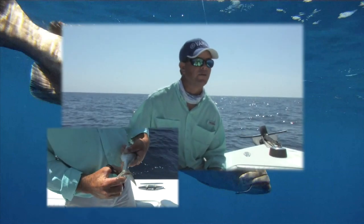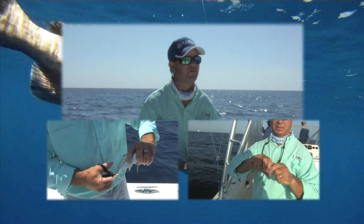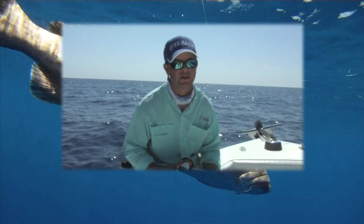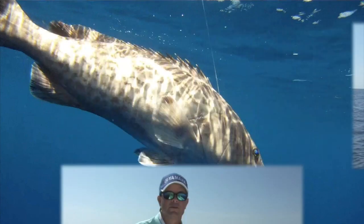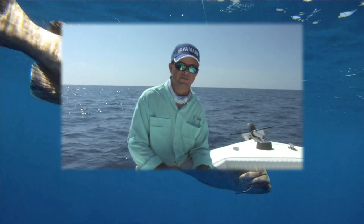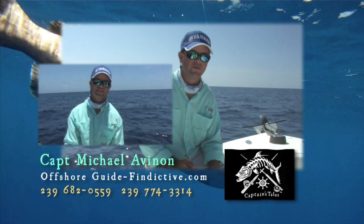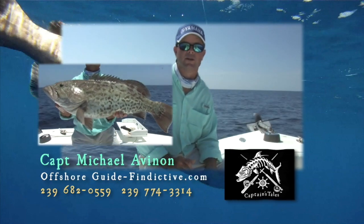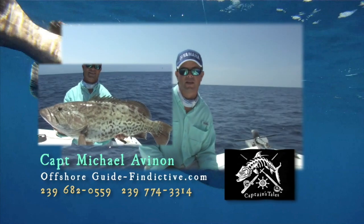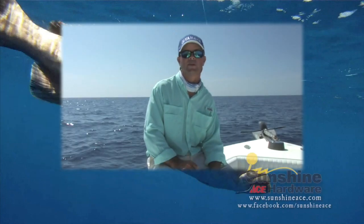A lot of the baits we fished on this were live blue runners, live herring, and live pinfish — the live pinfish seemed to work really well. We even used some large chunks of bonita to try to pick off some bigger fish. It was fantastic. We had really good weather and the bite was really good. Caught plenty of snappers, caught some really nice groupers. We even caught one gag that was probably between 25 and 30 pounds on a 20 pound spinning rod, which is tremendous to catch a fish that size and caliber on 20 pound spin tackle.